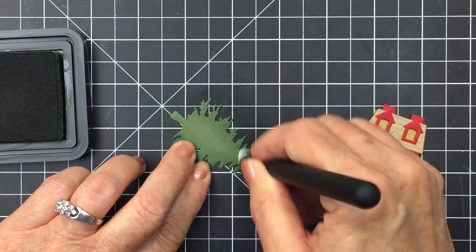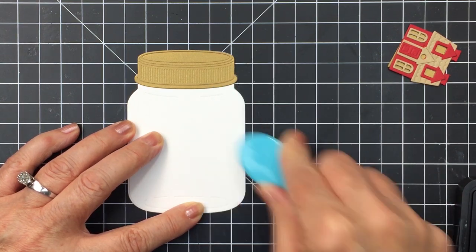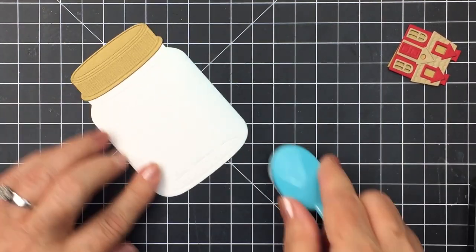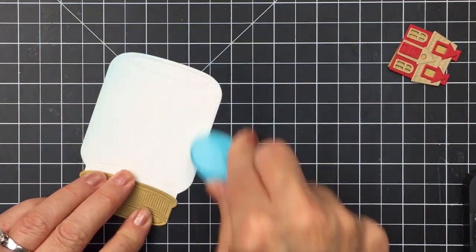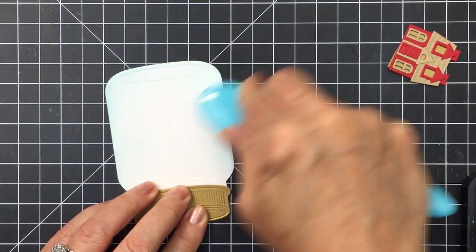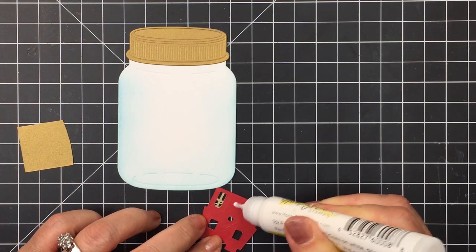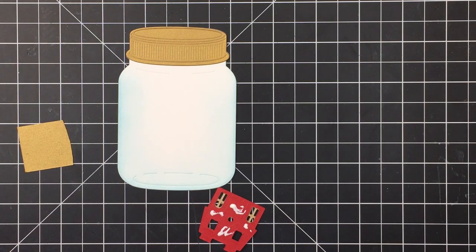I'm going to set that ink and blending brush aside and now add a little bit of Tumbled Glass distress ink to the base of my jar. I die-cut the jar from white cardstock, and I'm just going to add the Tumbled Glass ink to the edges to give it a little depth and interest — making it almost look like a wintry day. This jar could actually be used for a Christmas tag; I ended up using it for the detail on my card front, but it could be used as a tag as well.